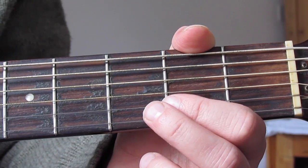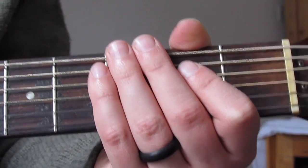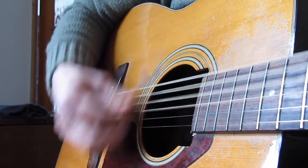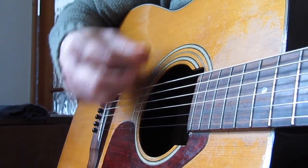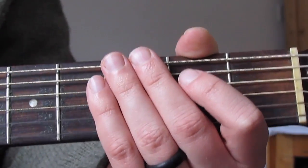The rhythm is going to be down, down, up, down, up — because this song is actually in three-four time, so it's going to be: one, two-and, three-and. So the strumming pattern is down, down, up, down, up, and that's what we're going to do for the whole song. We're not going to change the strumming pattern at all.